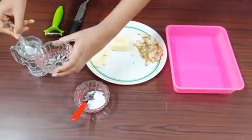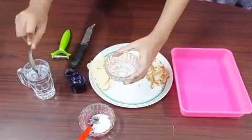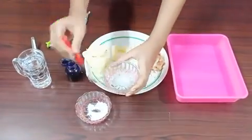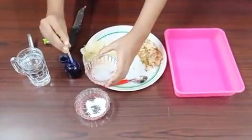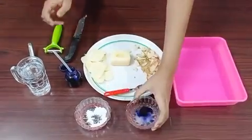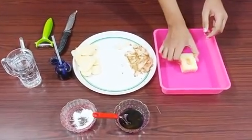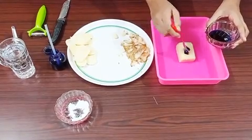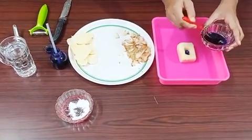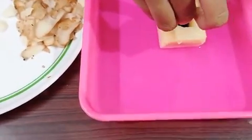Now we have to prepare a high concentrated salt solution. Add few drops of ink to make it a colored solution. Now place this potato osmometer in the water containing tray. Pour few drops of this concentrated colored solution into the cavity of this potato osmoscope. Mark the initial level of this solution with this pin.